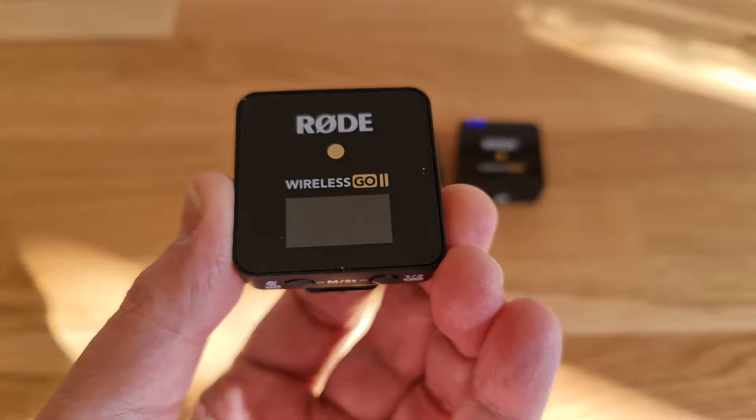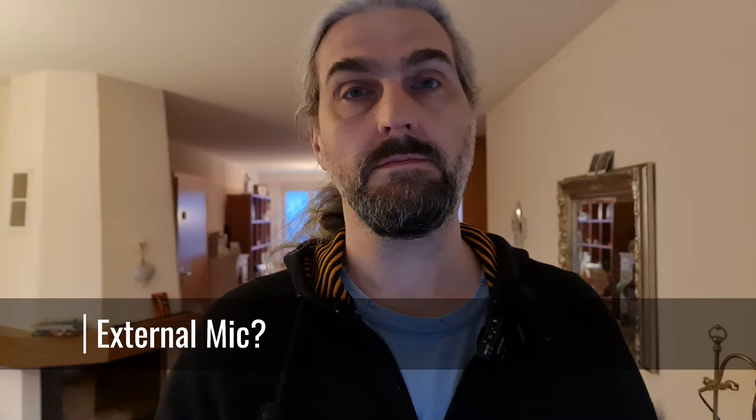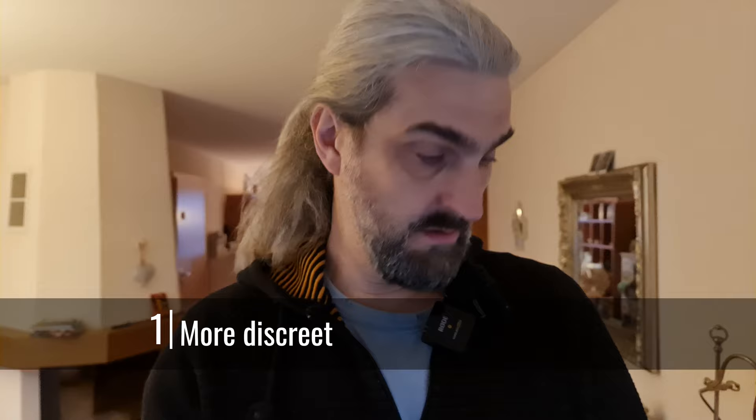While you can use the transmitter's inbuilt mic, you also have the option to connect a mic to the transmitter. Reason one: the transmitter is big and has the Rode logo on it, so it's not very discreet. A smaller, regular clip-on mic is much easier to hide in the speaker's clothes. Even if clipped in the same place, it does look quite a bit more discreet and therefore less distracting for the audience.